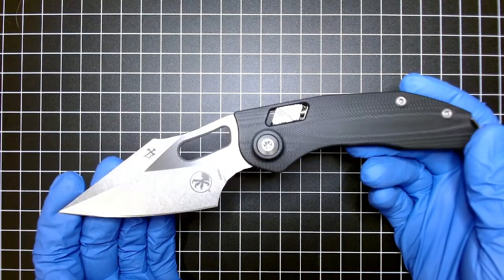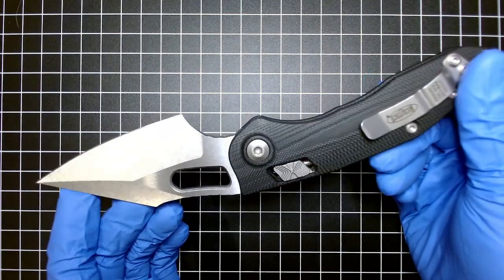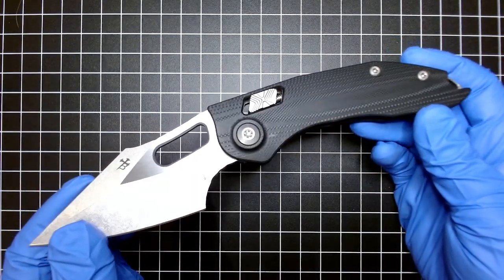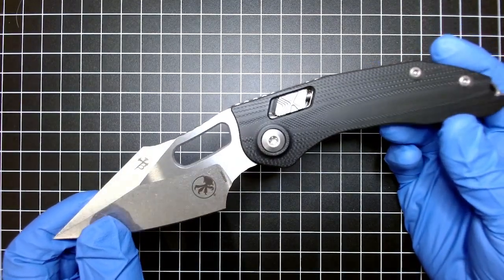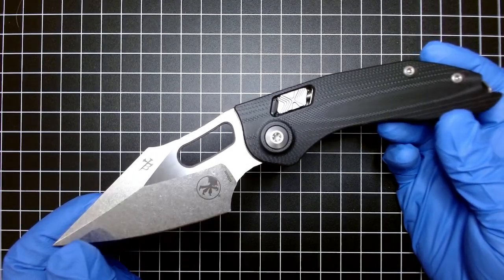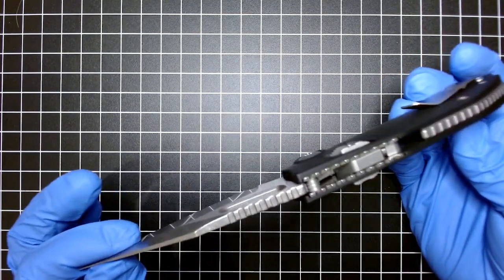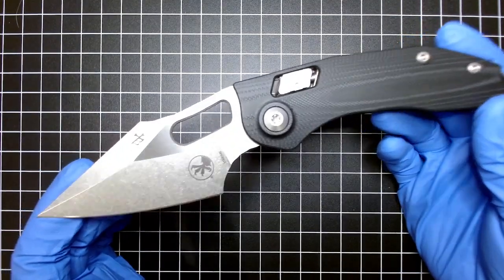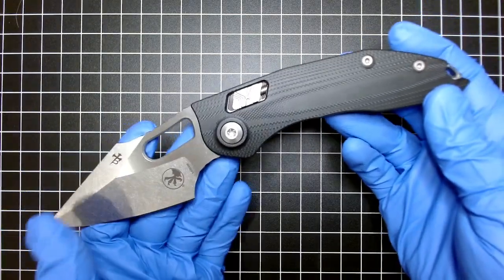Just wanted to do an unboxing and show off this amazing knife because I know there's not many videos of it — it hasn't gotten to everyone's hands yet. I was very fortunate to pick this one up, and looking forward to the new color additions and variations that will undoubtedly come in the future. Great looking knife, and looking forward to carrying and using this a lot more. Thanks for watching and have a great day.